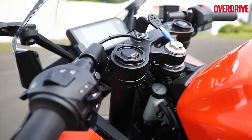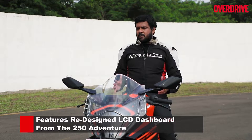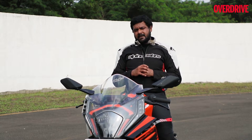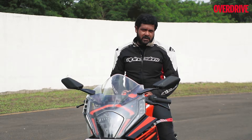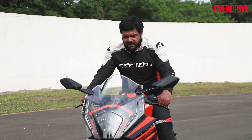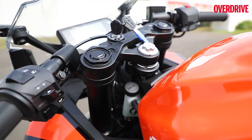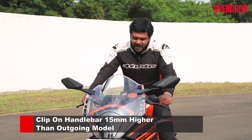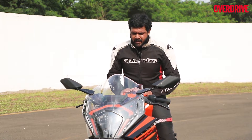Coming back to what lies behind this huge flyscreen — this LCD unit has been lifted straight off the KTM 250 Adventure. Although the RC 390 is supposed to get the TFT color display with Bluetooth connectivity, the RC 200 2022 model skips out on that feature. The clip-on handlebars are all new as well. This current setup can be adjusted for height as well as reach, brought a lot closer to the rider for a track day, and with the stock setting KTM have kept it at its most raised position.